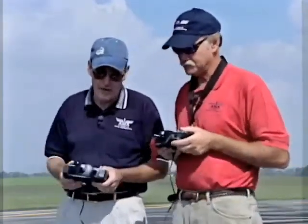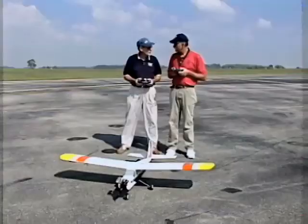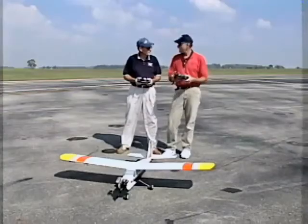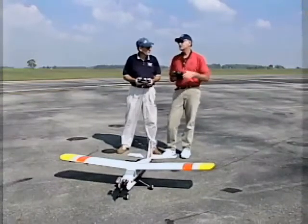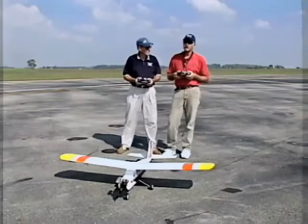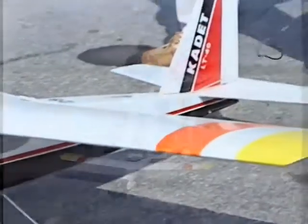Another thing to mention is not only the buddy box system but also the advent of simulators. Simulators have come a long way — originally it was like an early video game with a little mock transmitter where you moved sticks and the airplane moved on screen. Nowadays these things are so advanced that you use your own transmitter through a cord hooked to a TV or computer, and you can pick any type of radio control aircraft there is.